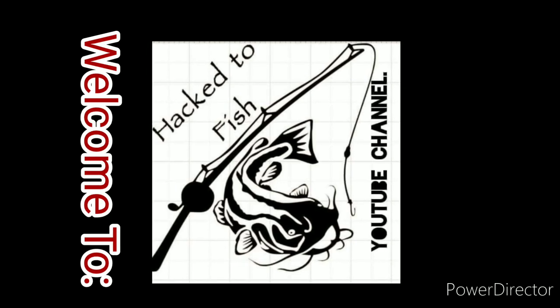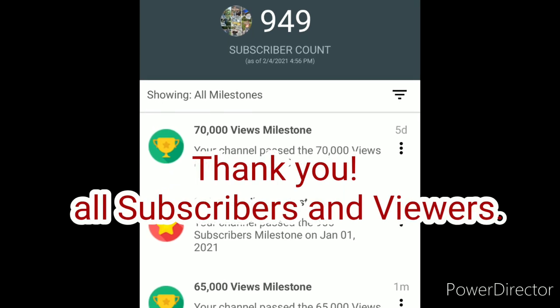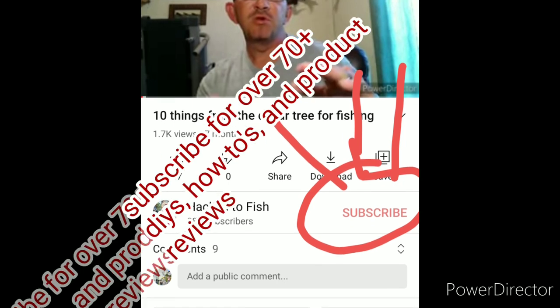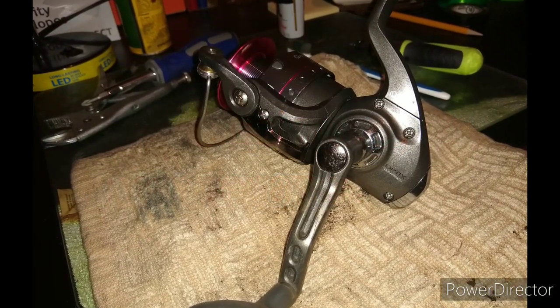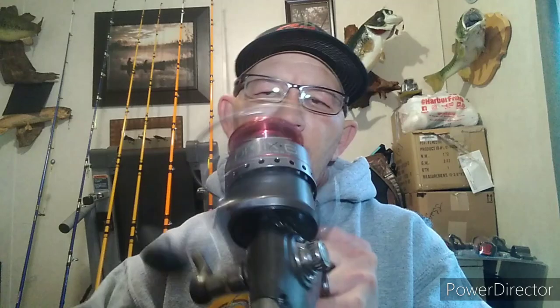What's up guys, today we're going to do some maintenance on the Quantum Optic 60. If you've never messed with these reels or taken them apart, you might want to stick around on this episode of Hack to Fish. I was out doing some maintenance on some rods and stuff — I got a few rods already done — but I came across this Quantum Optic 60 I use for bank fishing, throwing live minnows, big bluegill, and stuff for flatheads. It's really kind of stiff and really dirty, so I'm going to take it apart today and show you how I maintain my reels.